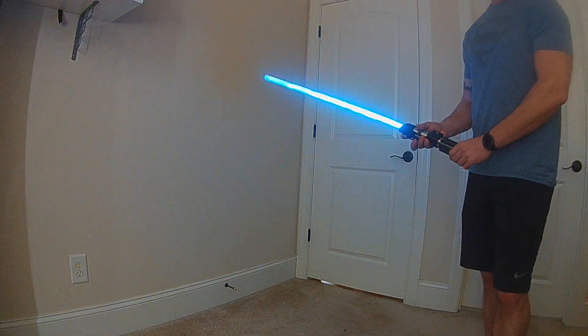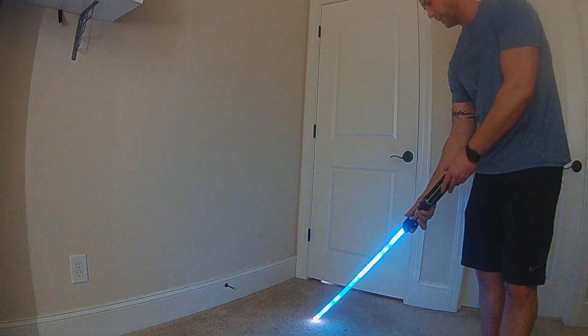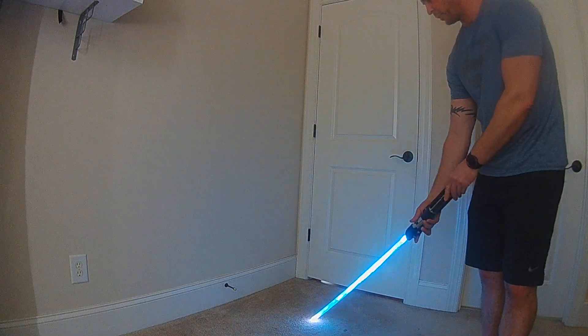You also have a responsive drag. The size of the drag will now respond to turning your hilt, so you can go larger or smaller with the drag.